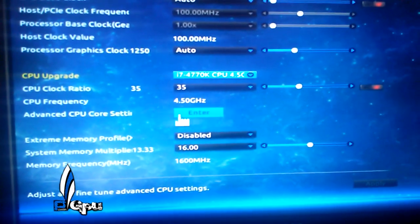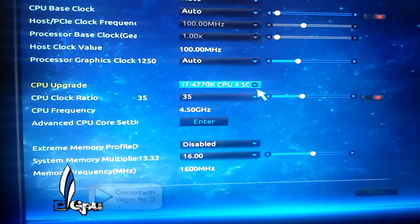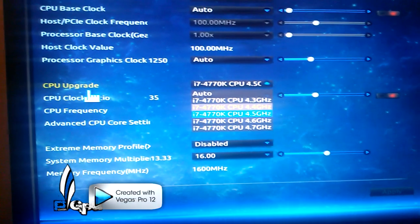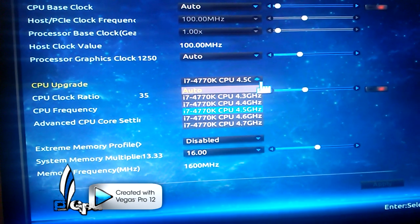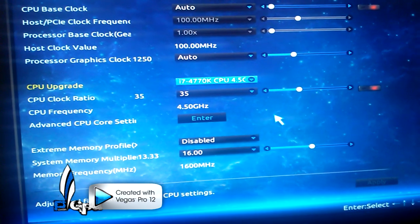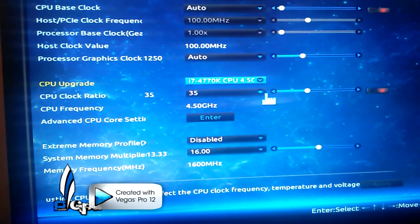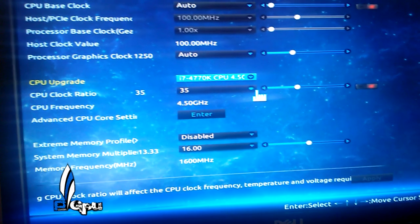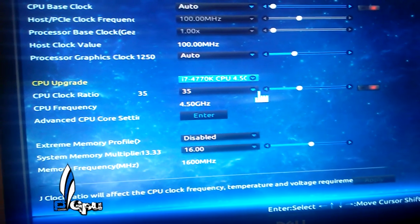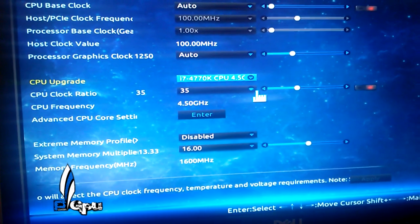It's actually pretty easy as far as overclocking goes on this board and processor. You have a tab here where it says CPU Upgrade. You select the frequency you want, or you can do it manually right here with the CPU ratio. I set mine to 4.5. I did a lot of testing with it — keep in mind, everyone's processor is going to be different. Yours might not be able to achieve 4.5 at the voltage I have it at. It might be higher, it might be lower. You never know.